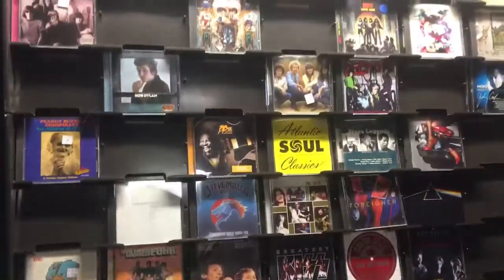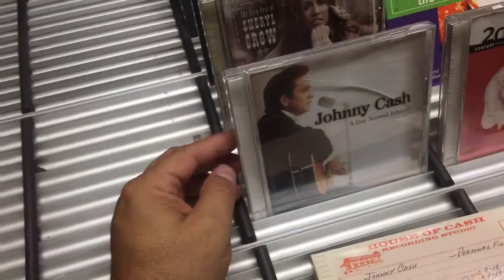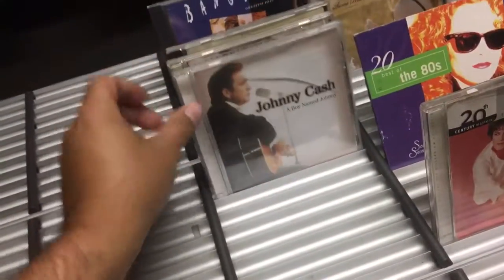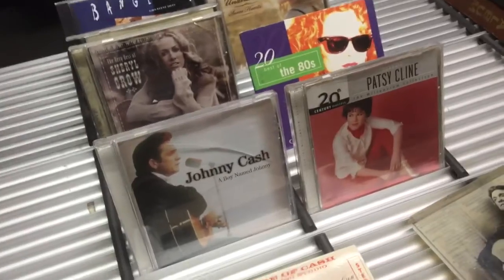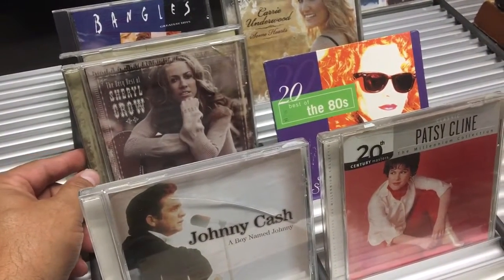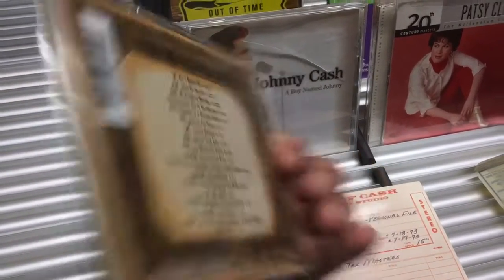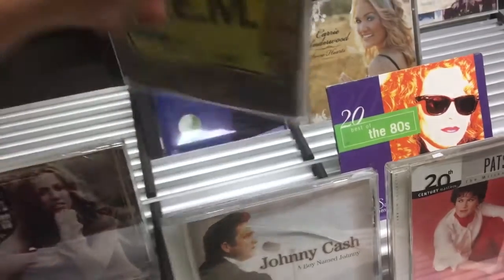Besides displaying CDs, these racks are nice because you can just flip through them even when they're close together. At 50 cents each, we got Johnny Cash 'Boy Named Sue.' I recently saw Sheryl Crow in concert — very impressed — so I picked up 'The Very Best of Sheryl Crow.' Also REM 'Out of Time' — some good stuff on there like 'Losing My Religion' and 'Radio Song.'